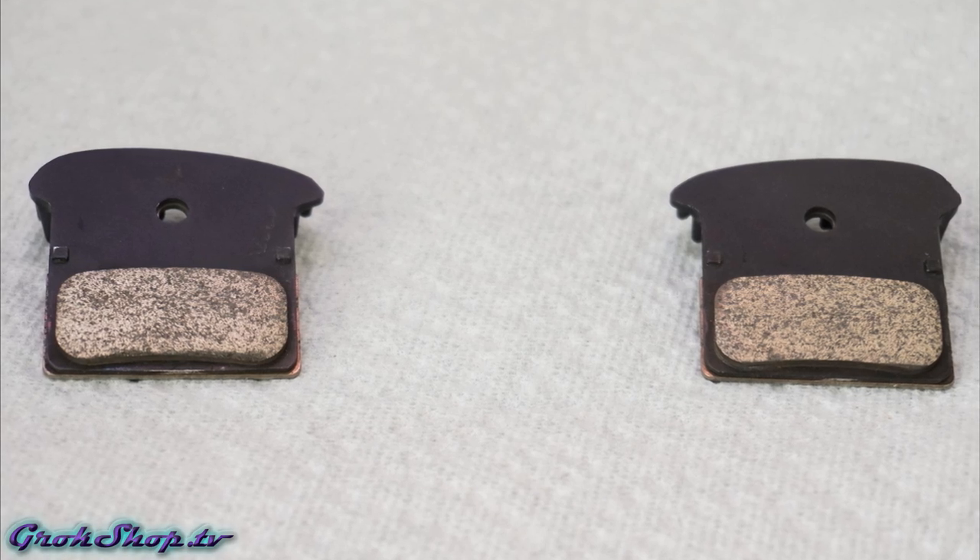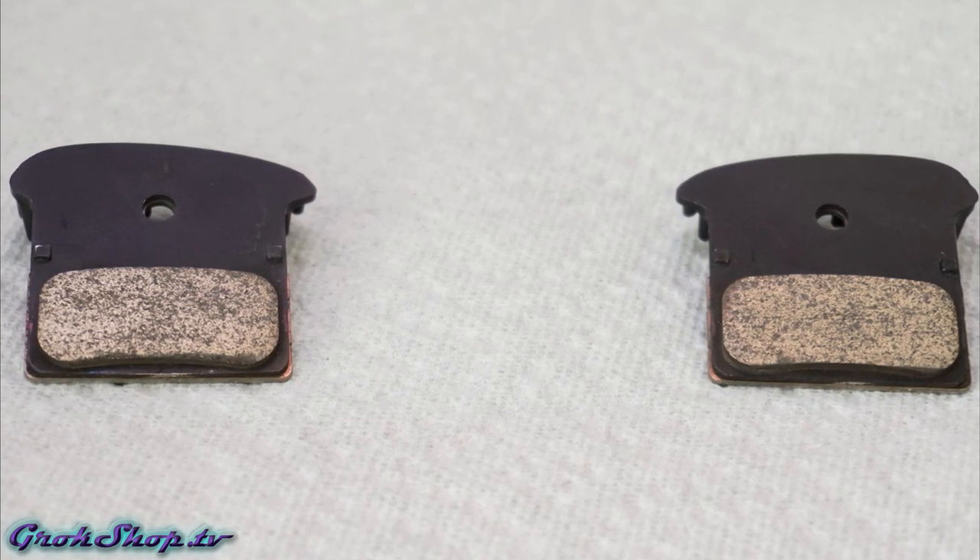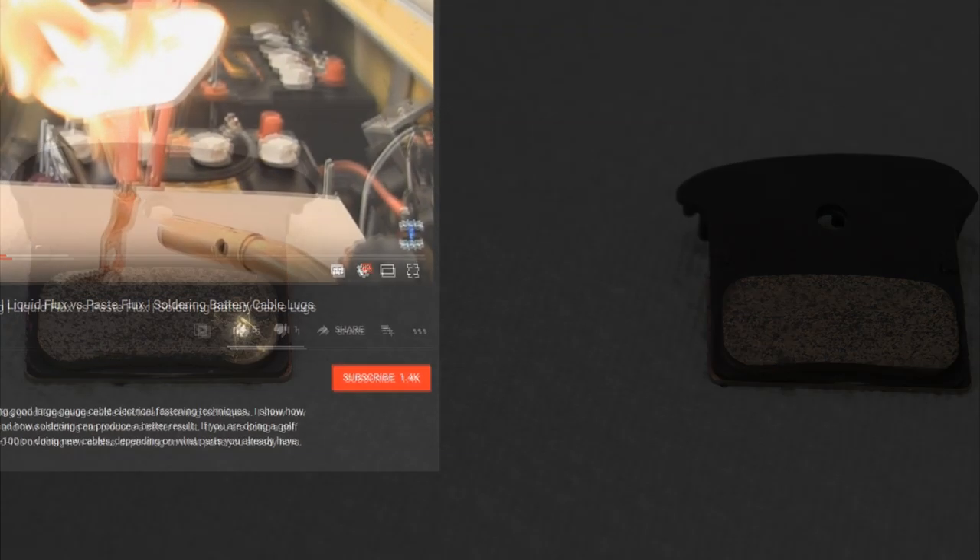Be sure to avoid touching the pad and rotor surfaces as you reassemble everything, and don't forget to follow a good bedding-in process like I showed in my squeal-stop video. That's it for this video — I hope you found it helpful. Good luck with those pads, be sure to stay tuned for more bike-related videos, but as far as cooking your pads to get the contaminants out, that's how it's done.